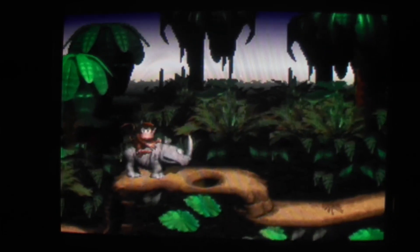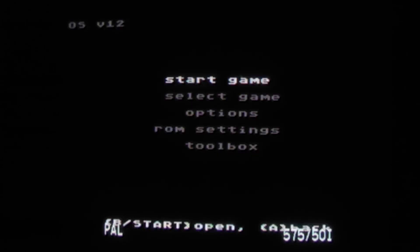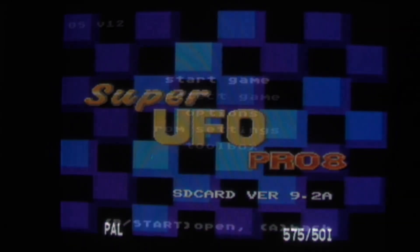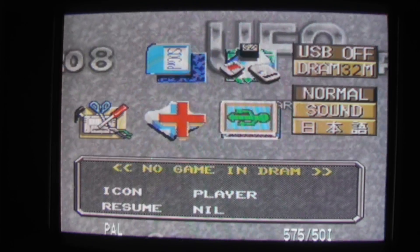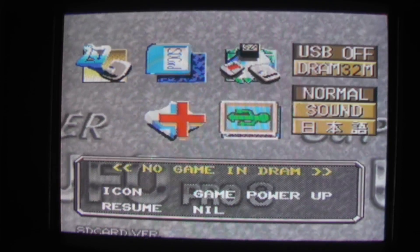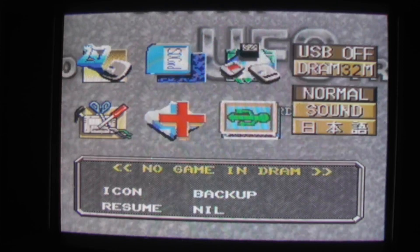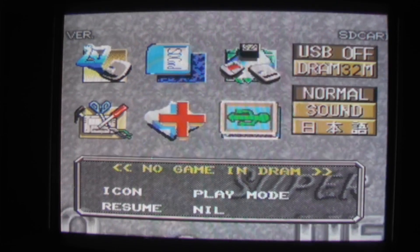You get the point — this is just another clone of the Everdrive. Let's change to the Super UFO cartridge and have a quick look at that so you can see the difference. I'm back with the Super UFO cartridge and as you can already see, it is more sophisticated, which also means it is more complicated.